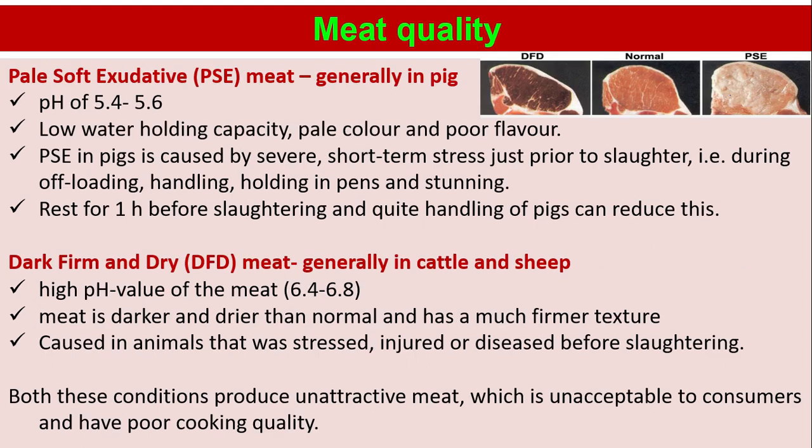Meat quality — PSE (pale, soft, exudative) meat, generally in pigs: pH of 5.4 to 5.6, low water holding capacity, pale color and poor flavor. PSE in pigs is caused by severe short-term stress just prior to slaughter, that is during offloading, handling, holding in pens, and stunning. Rest for one hour before slaughtering and quiet handling of pigs can reduce this. DFD (dark, firm, and dry) meat, generally in cattle and sheep: high pH value of 6.4 to 6.8, meat is darker and drier than normal with a much firmer texture, caused in animals that were stressed, injured, or diseased before slaughtering. Both conditions produce unattractive meat which is unacceptable to consumers and has poor cooking quality.